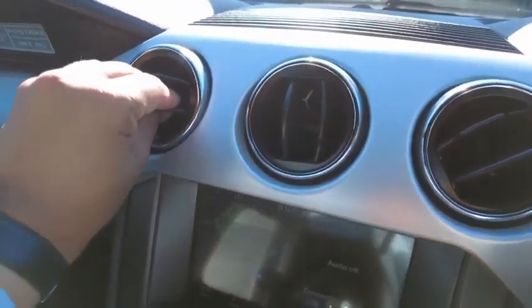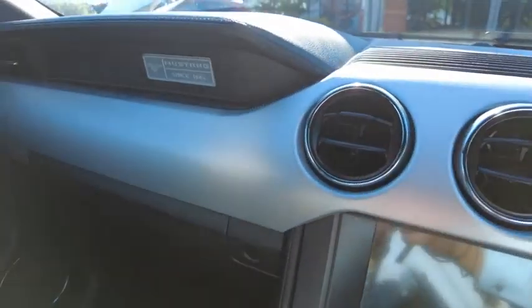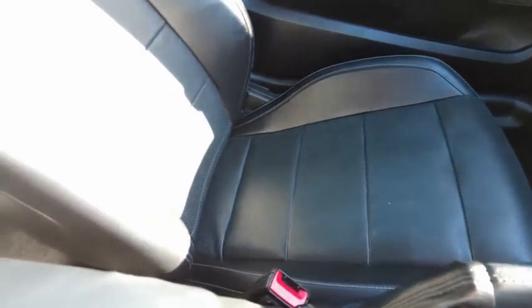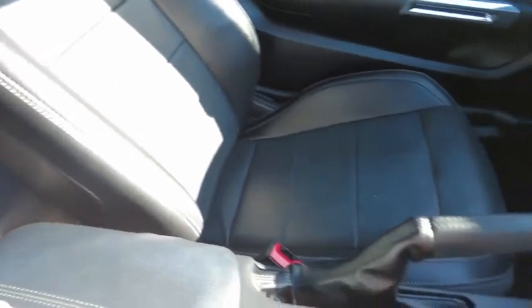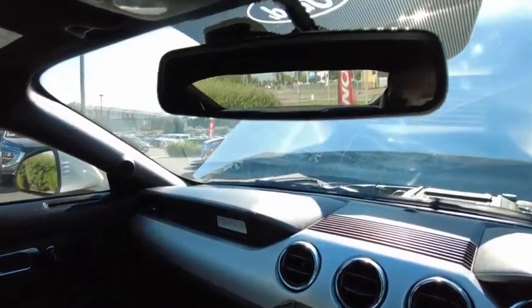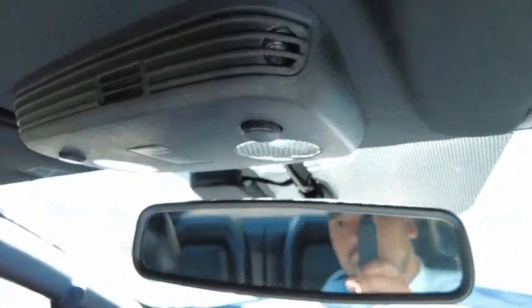You can see over here you've got all your vents. You've got your beautiful Mustang badge there. Your driver's seat is also in beautiful condition. And you've got your rear seat back here — the car is a 2+2. You don't have much legroom at the back, but you can move the seats forward and make it work. You've got your auto-dimming mirror and also your interior lighting at the top. And over here you can see the microphone for the Bluetooth system.